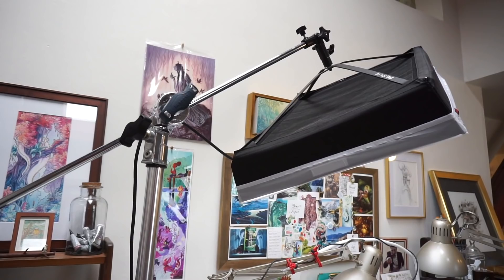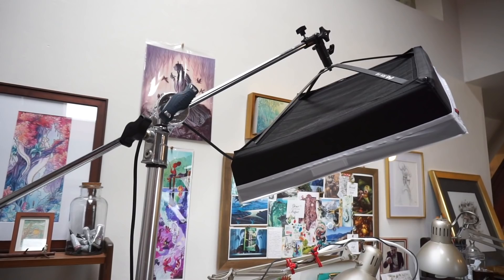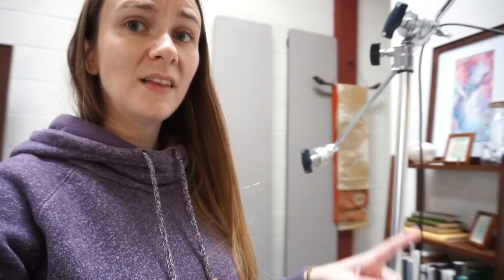If you have room in your studio for a stand like this, those are great — it folds up and can be put away. If you don't want to spend a lot of money on a light, I recommend picking up something from Home Depot; one of these LED lights is perfect for filling in.